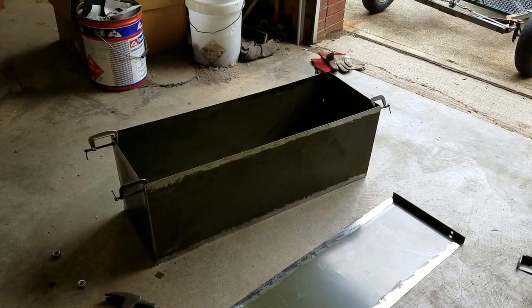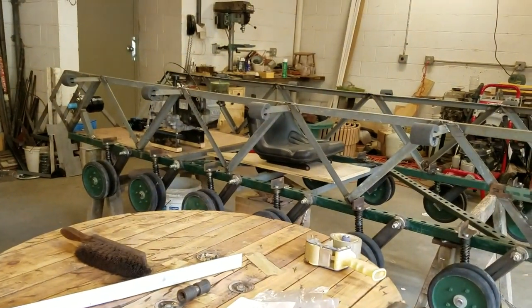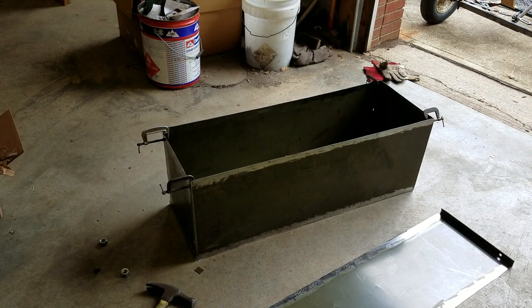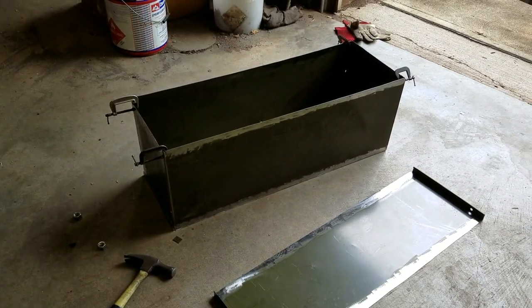Hey guys, welcome back to the shop. This is the hydraulic reservoir I'm building for the tank project. It'll hold the oil for the hydraulic drive system — about 20 gallons of hydraulic fluid, maybe a little less depending on how much I actually need. I couldn't find any other container to use as a hydraulic tank, and buying one that size would be like hundreds of dollars. Since I'm already spending a bunch of money on the other stuff for the tank, I figured I'd just fabricate my own hydraulic reservoir since it's not that big a deal.